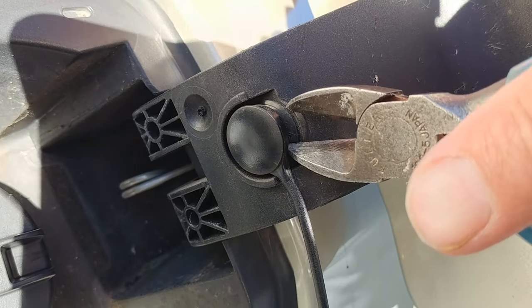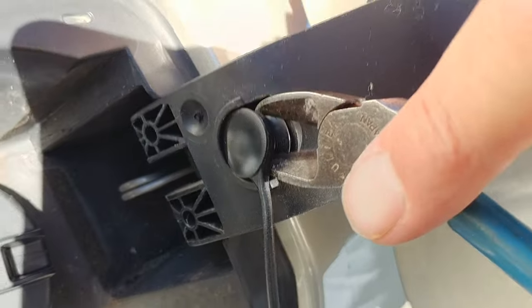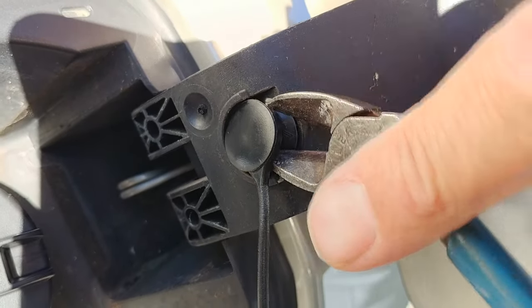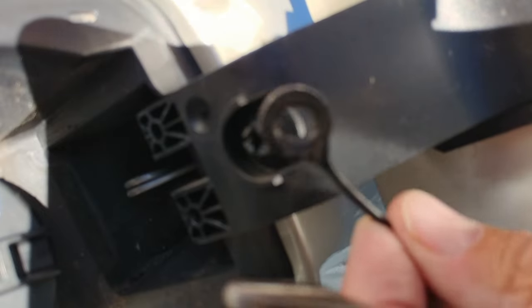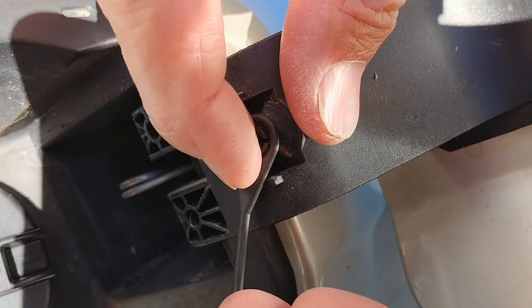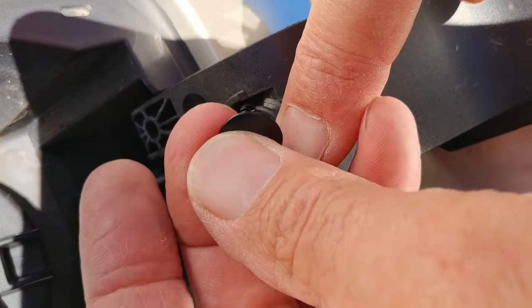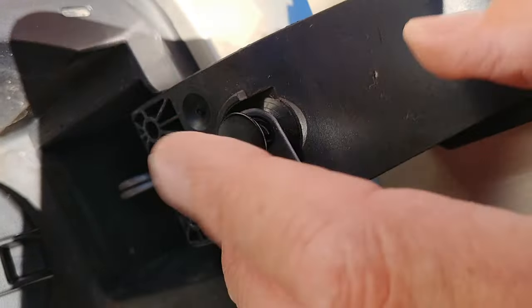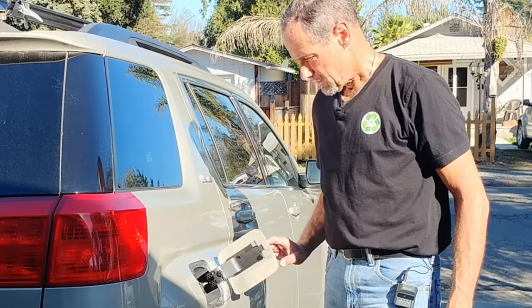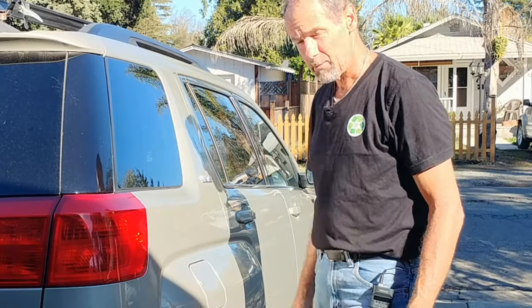I'm going to just experiment here with how to remove this pin. I'm using a pair of side cutters because I thought they'd slide underneath and I could lift it out. Yeah, there we go. Just put this around here and slide that in. Here we go. Good. I'm good to go.